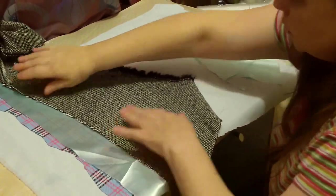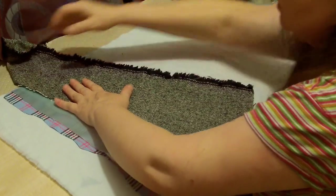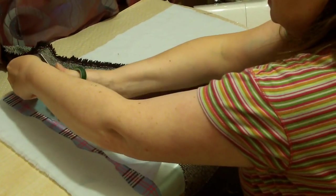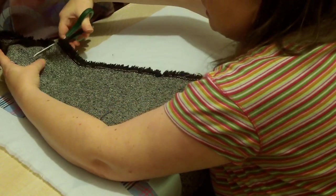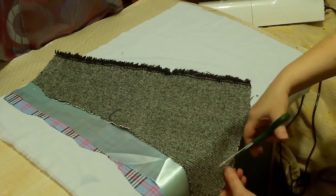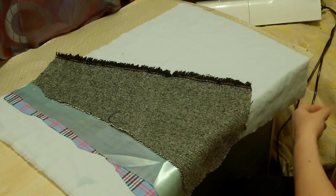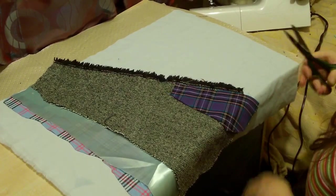Now what I'm doing is I'm not worrying about the bottom, but I am worrying about the top - that's the only bit I'm worried about. Now when you're sewing mixed fabrics you do have to be aware of thickness levels and everything else like that, but my sewing machine seems to cope with it quite well.